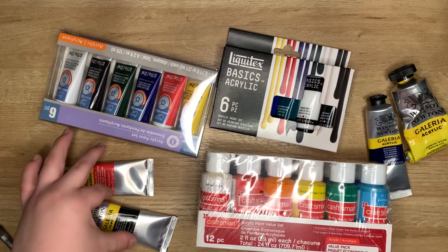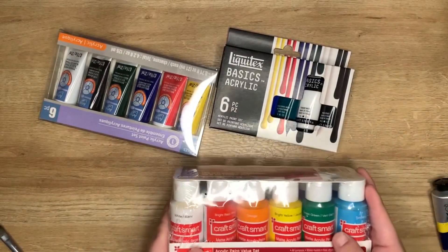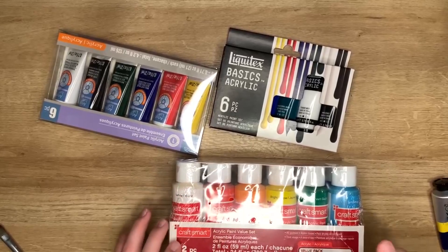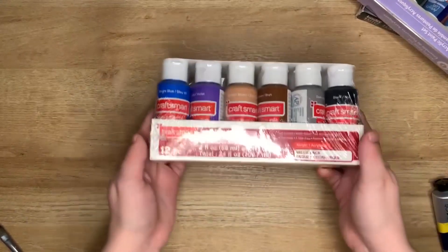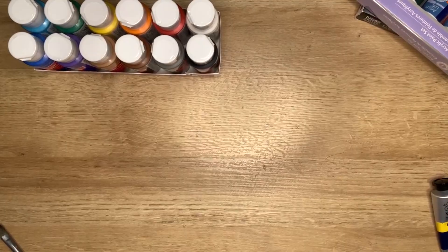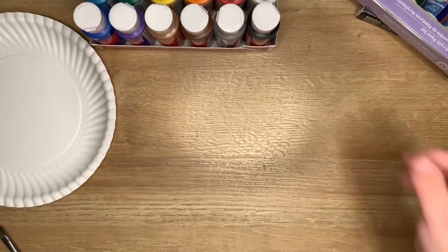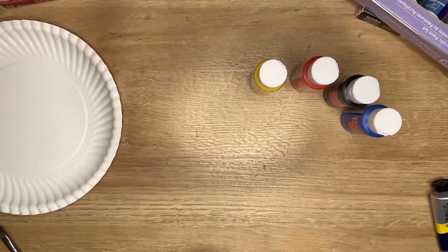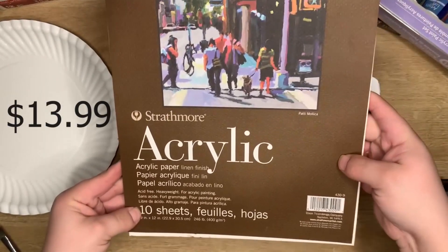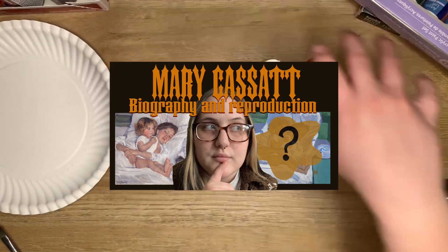We're going to test out the differences between each of these paints. I'm going to start with the CraftSmart, and for each of these paints we're going to test out the red, yellow, blue, and black. We're going to start with the cheapest one, which is CraftSmart. I'm using a paper plate for my palette today. We're going to test these out on Strathmore acrylic paper - I used it for my last piece, which is the Mary Cassatt reproduction from my last video.